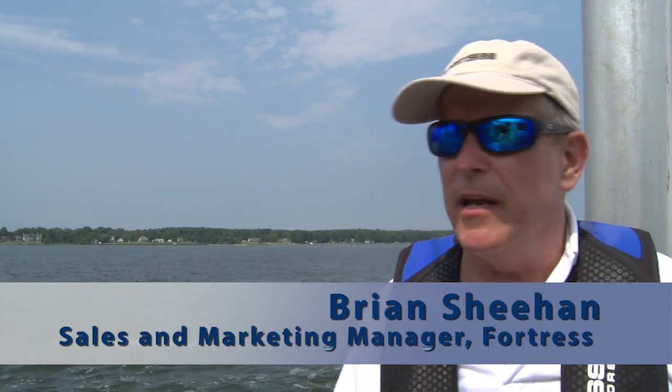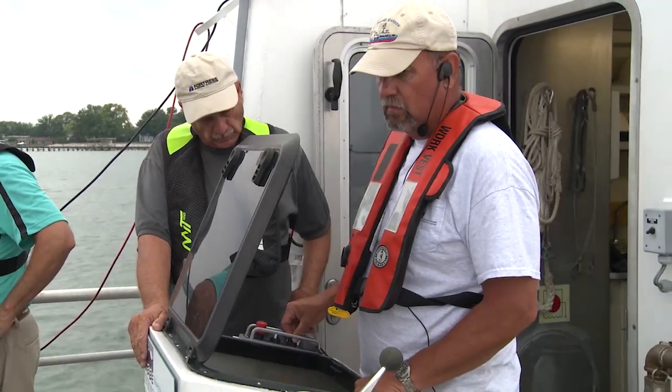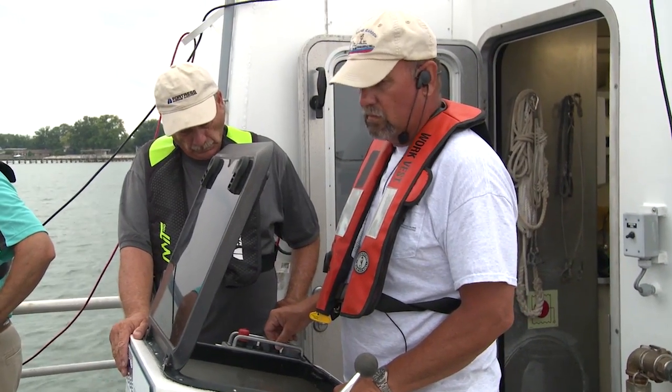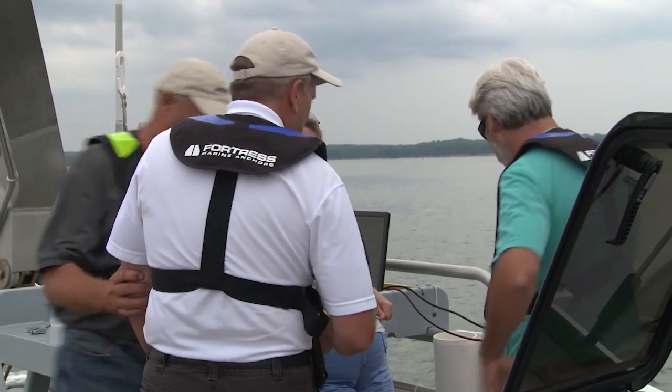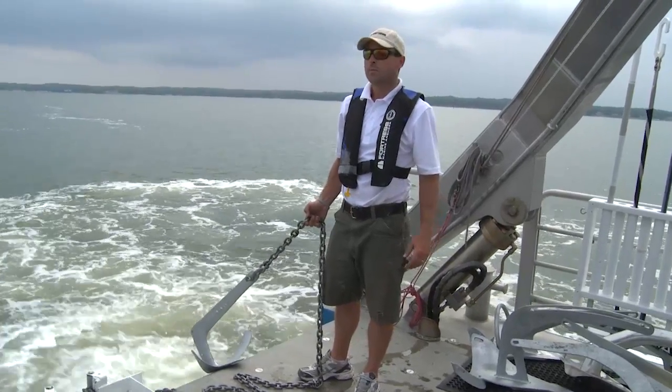We have a wide variety of very experienced boaters here, starting with the crew of the Rachel Carson, all the way to the writers and staff members here at Fortress. We've all had a wide variety of experiences in anchoring and boating, whether it might be lakes, cruising, or power boating. We've got a good cross section of people and we're certainly all very opinionated and willing to share those opinions.